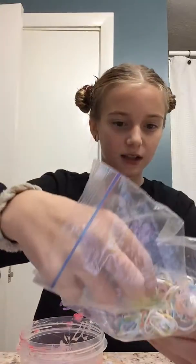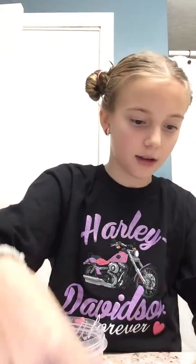They made it look so awesome. I already have my stuff set up. I don't have the kind of elastics that she used, but I have these. And I do have some big elastics in there that I'm still working on taking out.